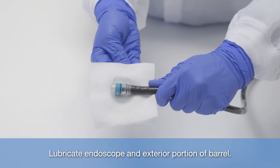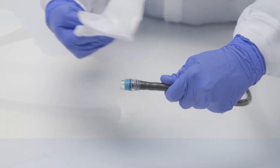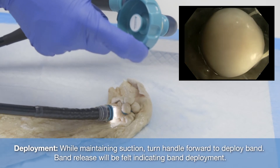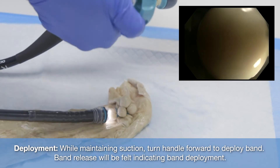Lubricate endoscope and exterior portion of barrel. During deployment, while maintaining suction, turn handle forward to deploy band. Band release will be felt indicating band deployment.